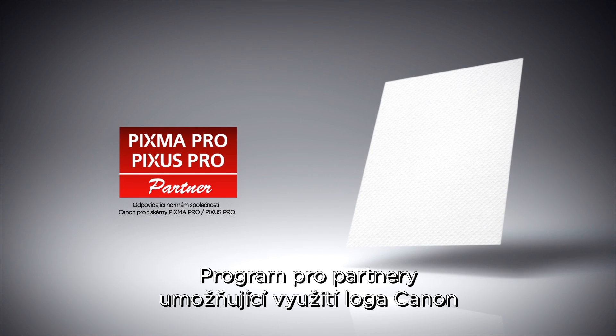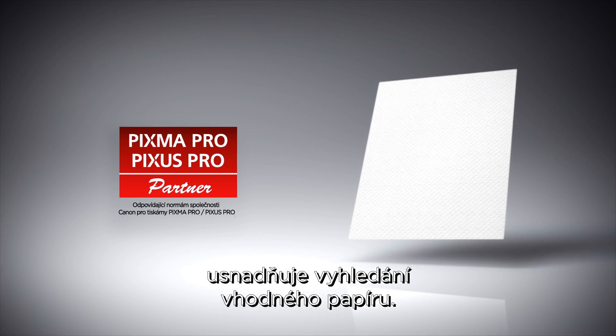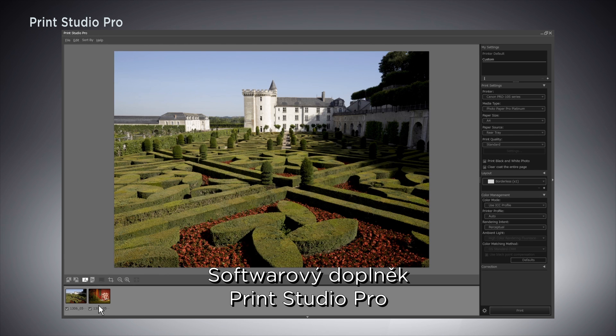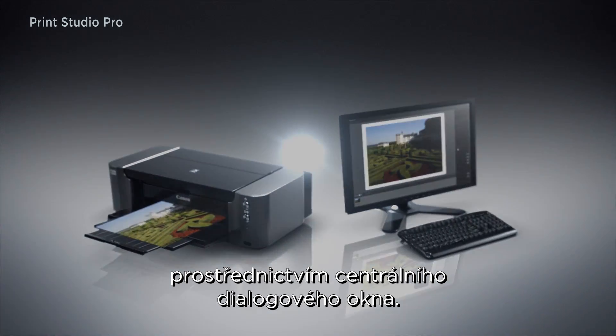With the Canon logo partner program, finding suitable paper is easy. Plug-in software Print Studio Pro makes it easier to select the print settings, all in one dialog box.